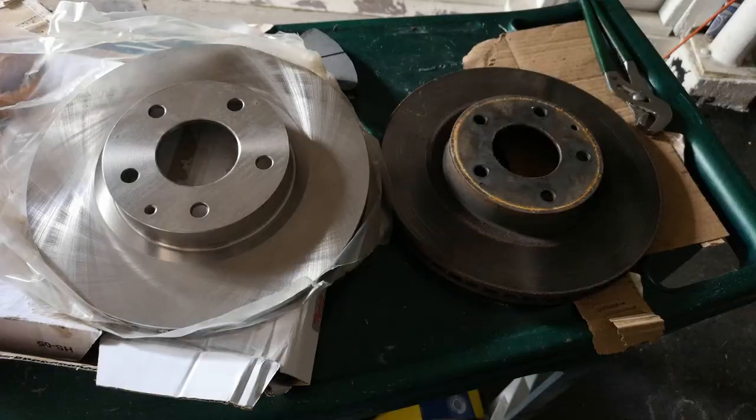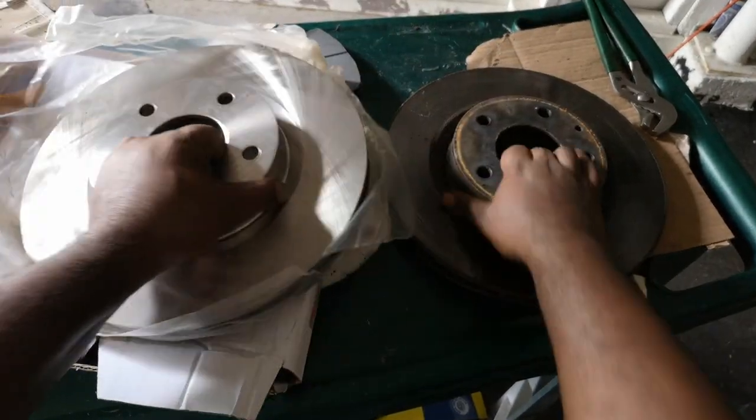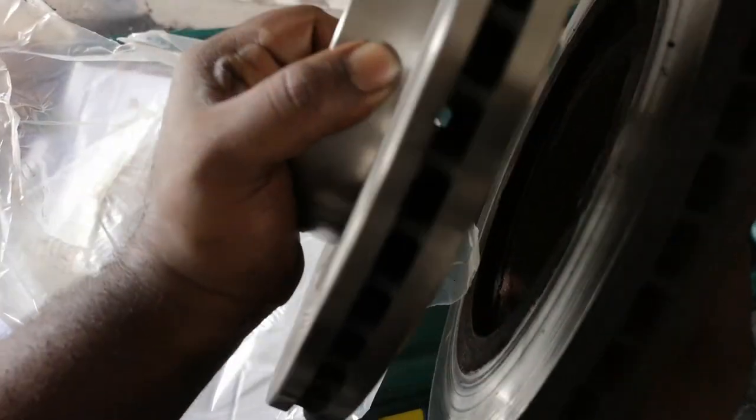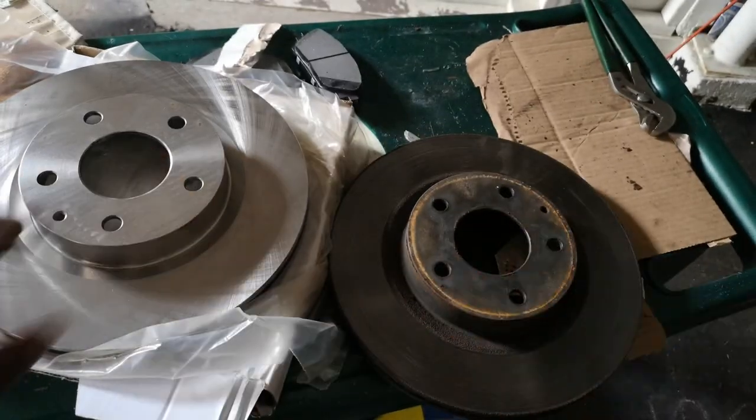You can see the squeal sensor there. Same with your rotor too — compare rotors, make sure they all line up. Little things like it has the hole, the width is the same. Some cars have options on their brakes, or sometimes you can get the wrong part.